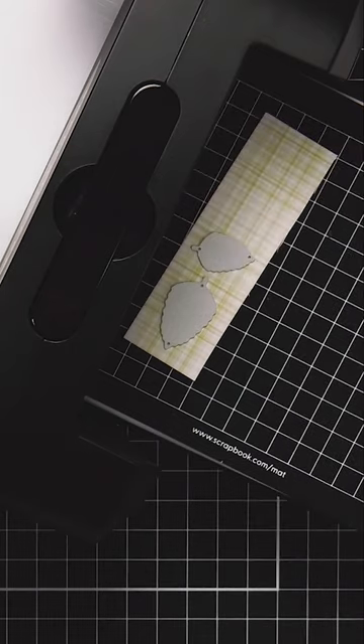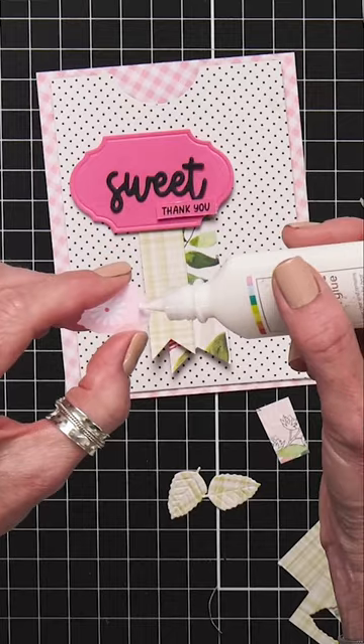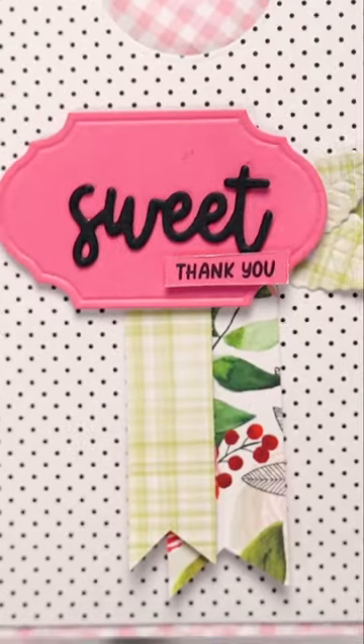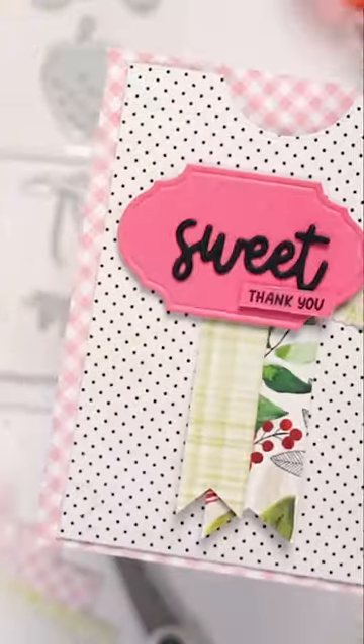To differentiate this from the pink, I'm going to take my scissors and give it a distressed edge. Let's get a couple of those die cuts where we like our leaves to go, and add glue just down here on the very edge. Now you have a sweet little 'thank you' card and a great display of these beautiful patterns from Berry Sweet.